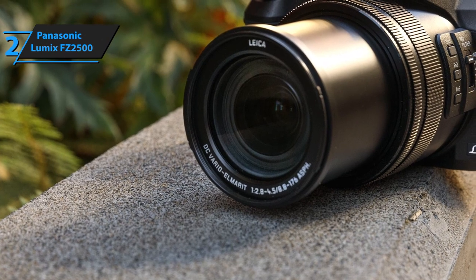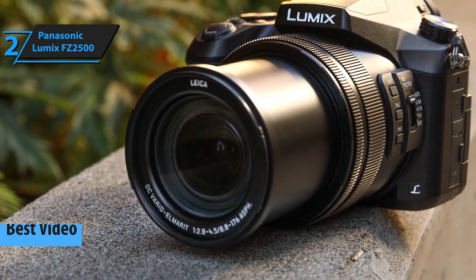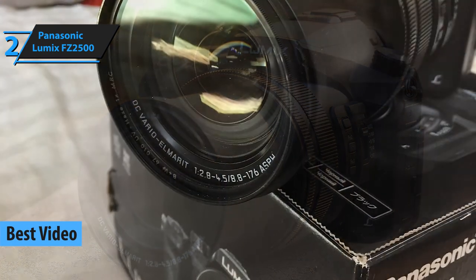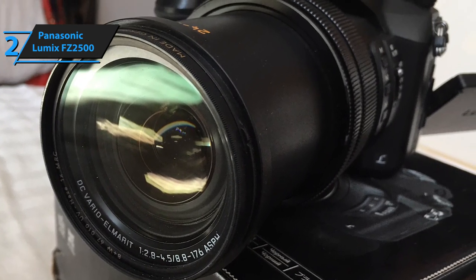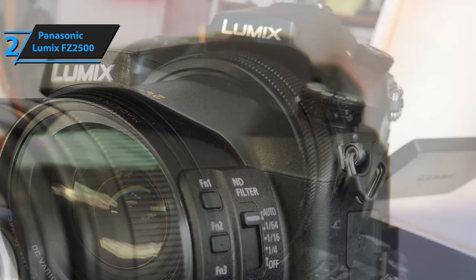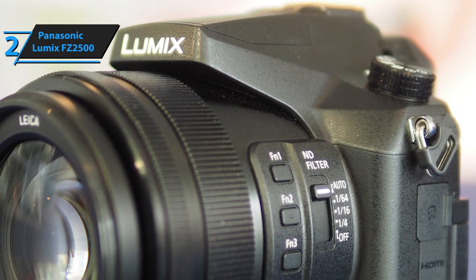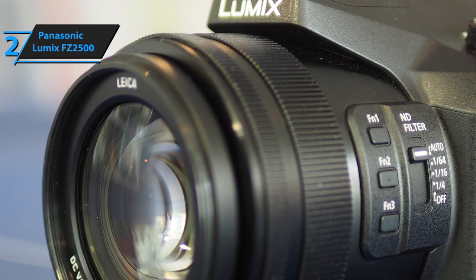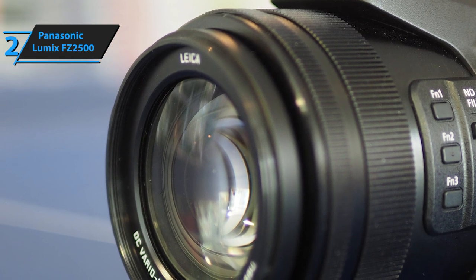Here we have another bridge camera from Panasonic, the Lumix FZ2500. Whatever camera you are currently using, this model can be considered a serious upgrade. It's compact and pretty light, available at a relatively approachable price, and absolutely ideal for shooting videos in Ultra HD resolutions. This camera sports an array of very powerful and versatile features, including a 20.1-megapixel sensor, the 20x Leica Vario Elmarit lens, and the optional V-Log upgrade — which needs to be purchased separately.